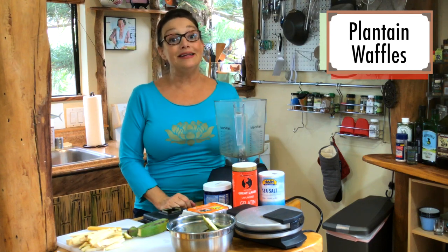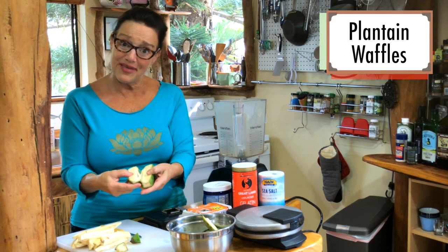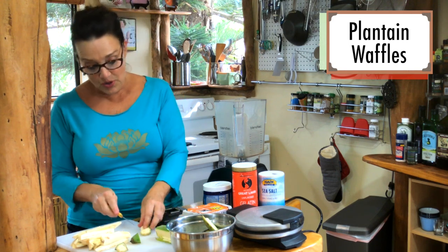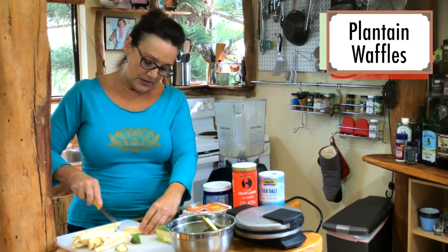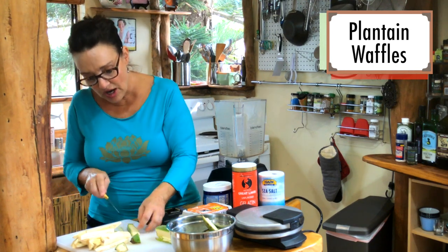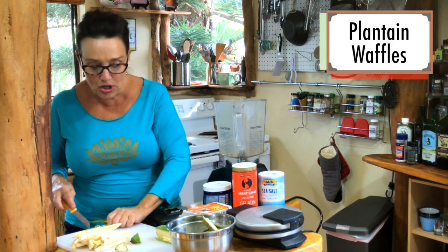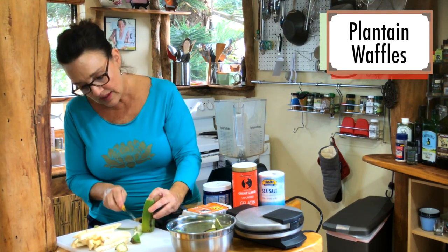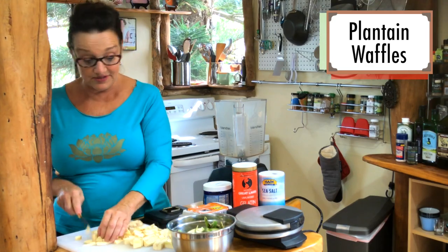You're going to need a high-powered blender for this. Sometimes they don't peel that well when they're green like this. Now you can also do ripe plantains, but they'll have more sugars and less starch because the sugar gobbles up the carbohydrate. These are very low glycemic, which means it won't raise your insulin levels and your blood sugar.